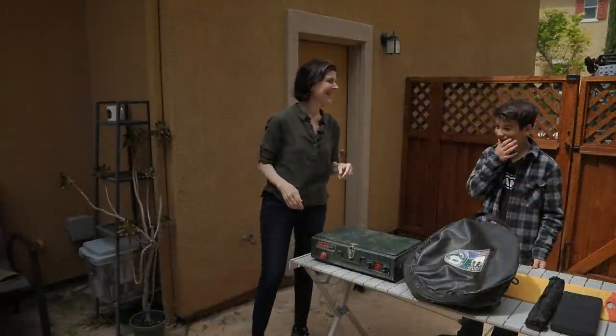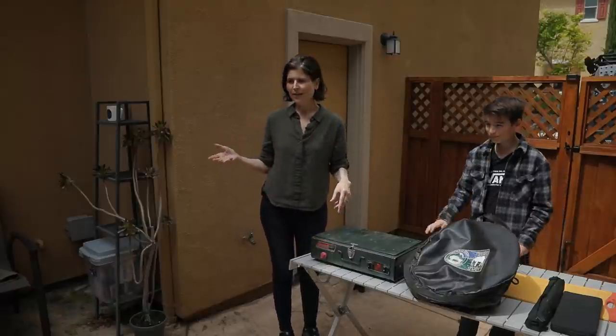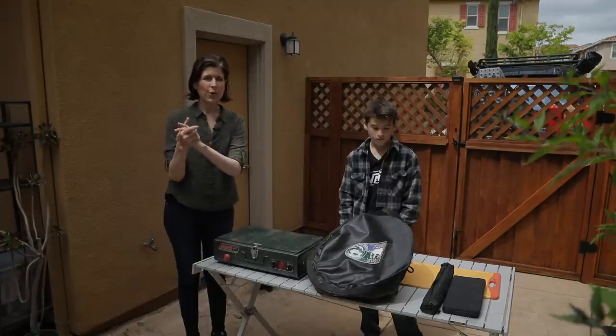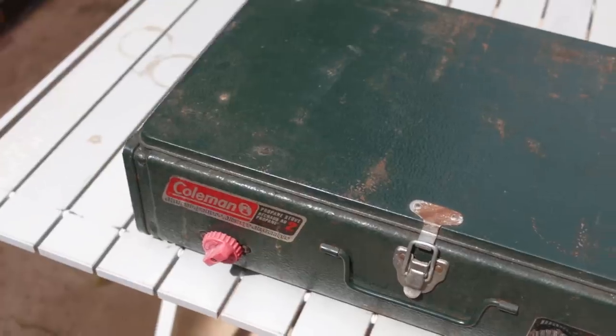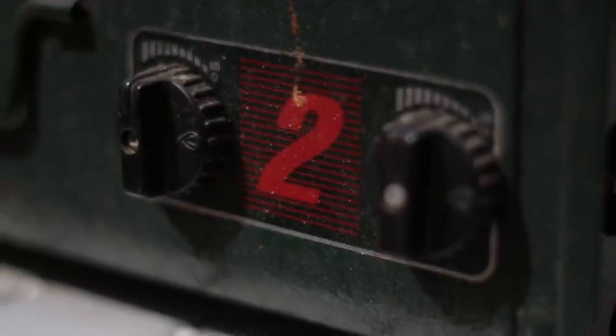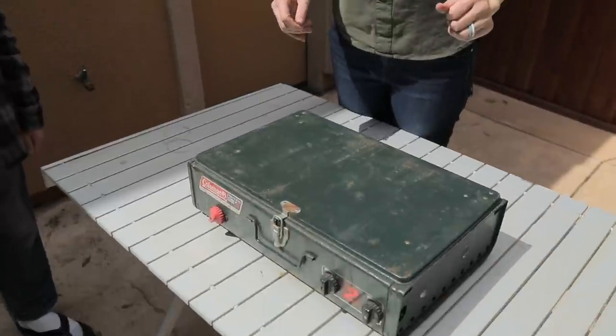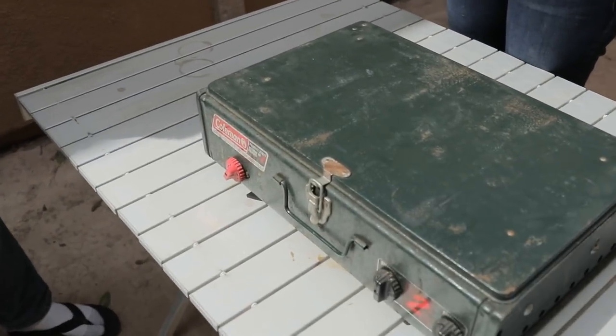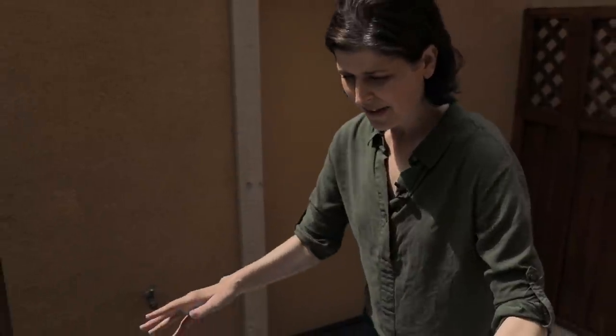We're outside now. The steaks have been prepared — Miguel put the rub on them and they've been resting for about four hours, which is awesome. We're going to start with the Coleman. This is the Coleman dual stove — Michael's dad's, literally from the 1970s. The first thing to talk about is just the robustness and the dual burners. While it is bulky and has some weight, you can get a lot done with one piece of equipment.